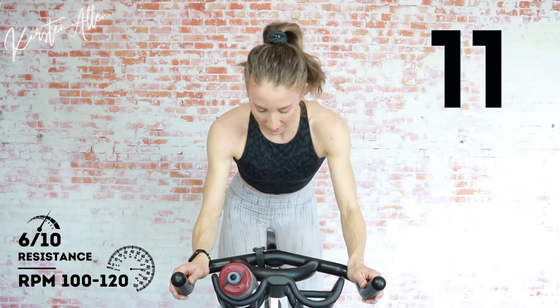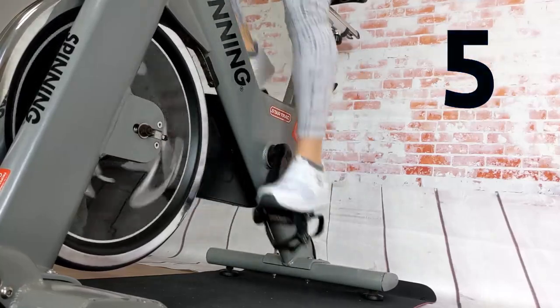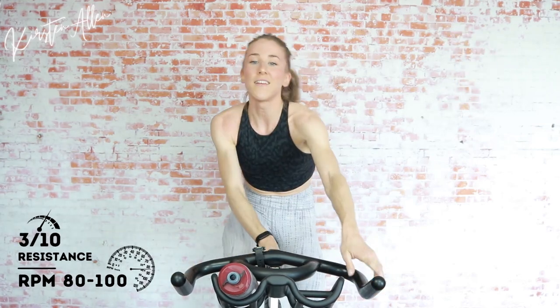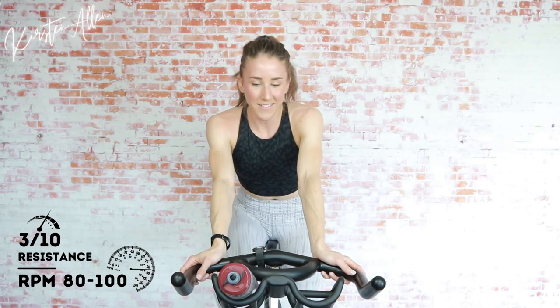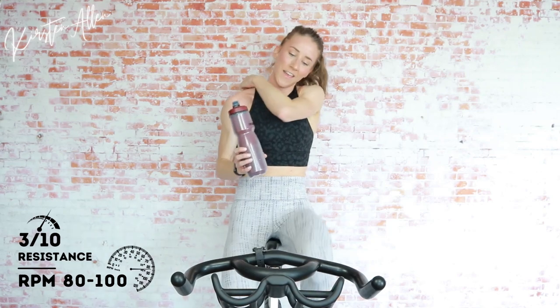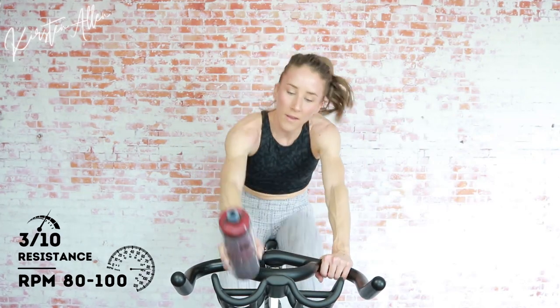Sprinting is so much easier on a bike that has a higher load-bearing capacity — I'm flying. Three, two, one — come on, you're sprinting, last sprint. Keep going. Three, two, one — extra 15 seconds on the rest for all you people with the tension knob that sticks. Breathe in, grab that water.